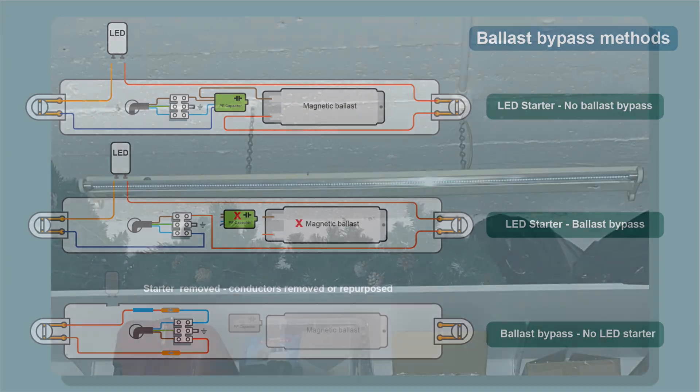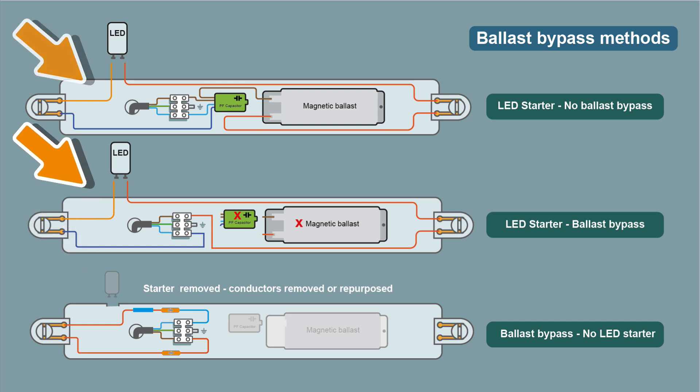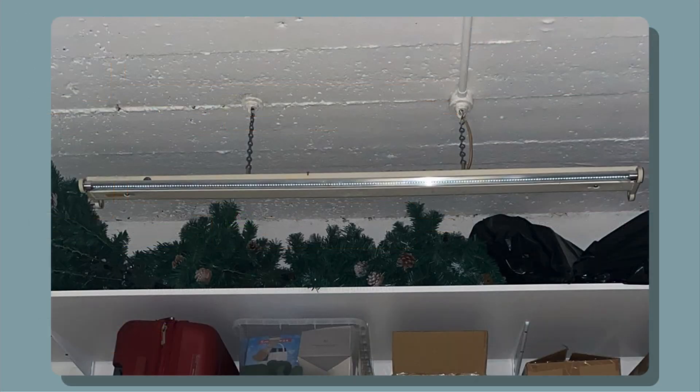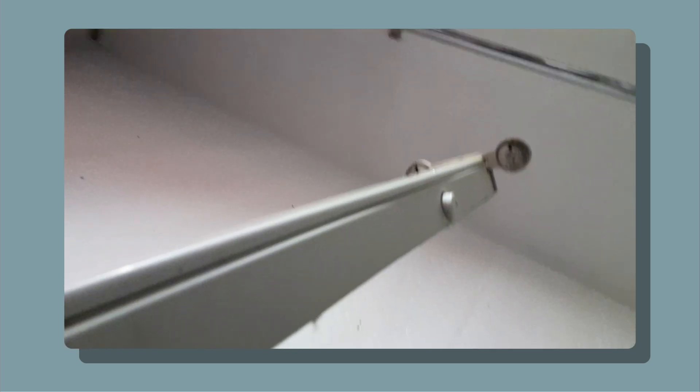This would suggest that the ballast of the fitting has been bypassed, as an LED starter is needed when swapping out a tube with a fitting with a magnetic ballast. I've got another video on this, but I will include some diagrams in a bit. This fitting only had one tube in place as you can see, and it's a double fluorescent. You can see that one starter is still in place on the reverse side.